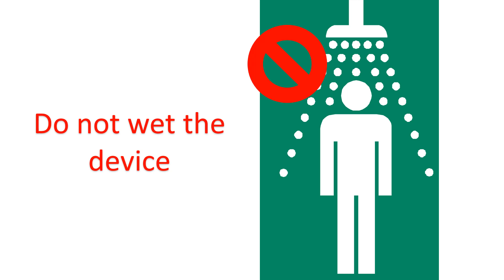As water can damage the recorder, do not swim, shower, or bathe while you are wearing the Holter monitor. Almost all other routine daily activities can be undertaken while the monitoring is going on.